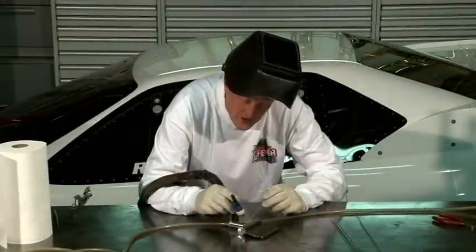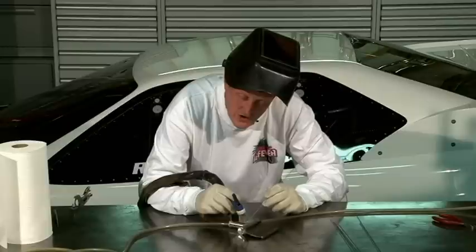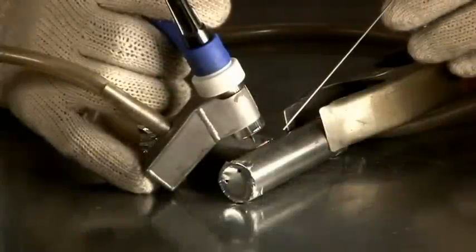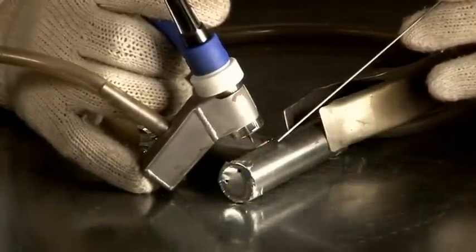One other important thing when welding titanium: you're used to dipping the rod in and out, but you can't bring the rod out very far. If you expose it to oxygen and dip it back in, you're going to contaminate that weld. Now that we have the part tacked, we're going to put a weld right up across here.